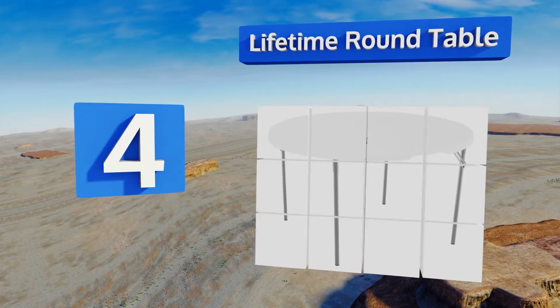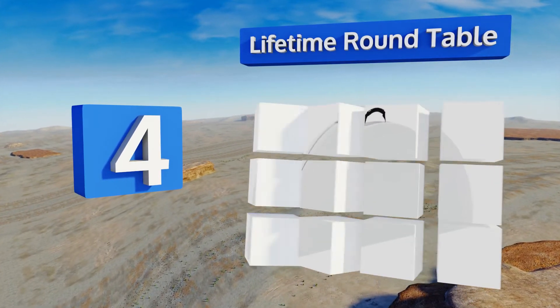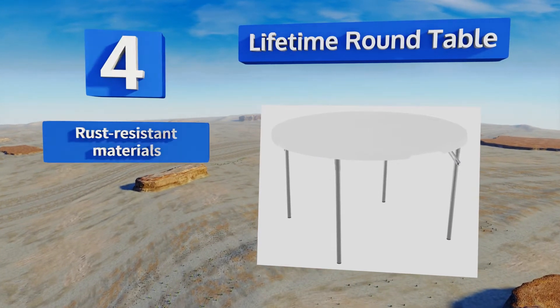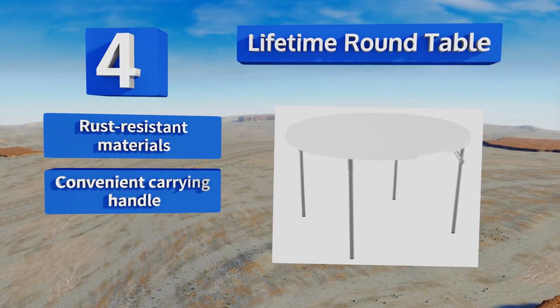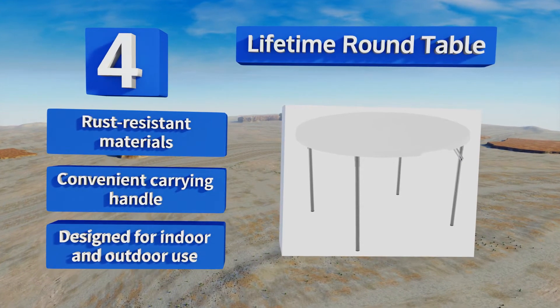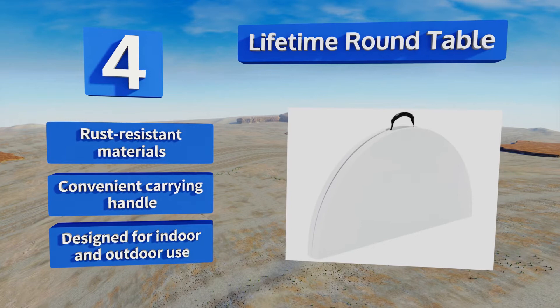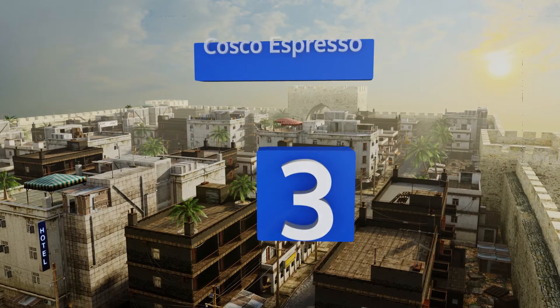At number four, you don't need to be an Arthurian knight to enjoy the Lifetime Round Table. The 48-inch surface provides plenty of room for eating a meal or playing a game of cards, and you can break it down to half that size when it comes time to put it away. It's made from rust-resistant materials with a convenient carrying handle and is designed for indoor and outdoor use.